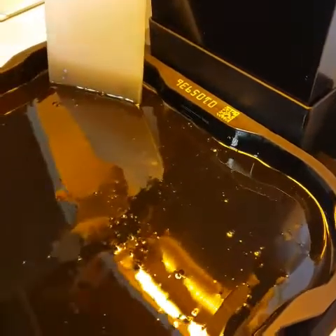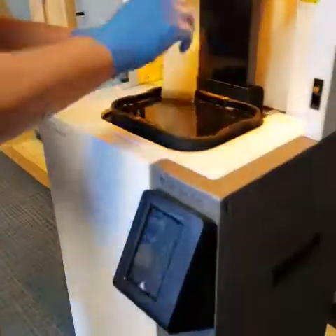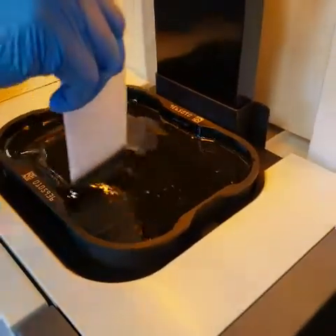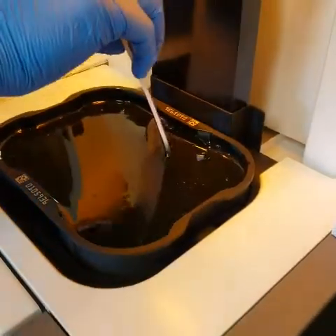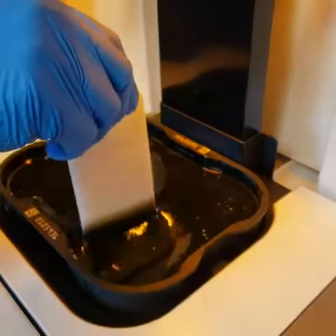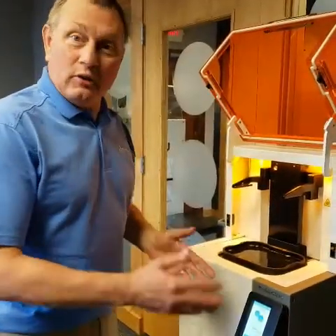We're at 3, and now I'm going to stir in the new material with the existing material, just for a little bit. Be extremely careful when doing this — you do not want to spill this resin out onto the printer itself. It's hard to clean up and it's a liquid, so it goes everywhere.